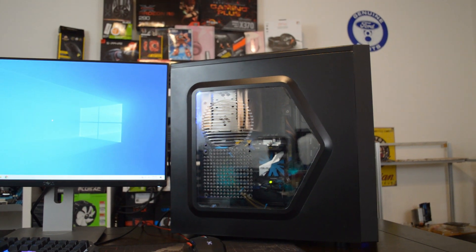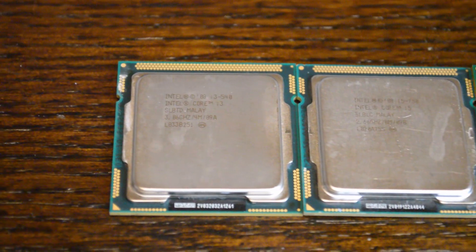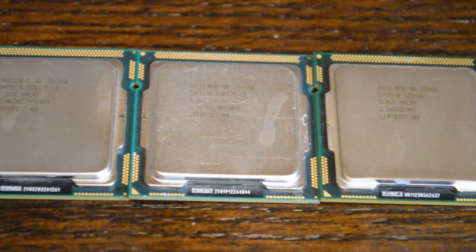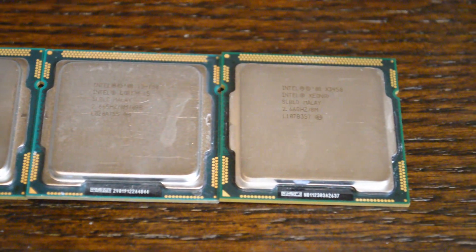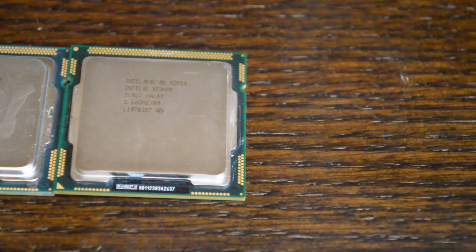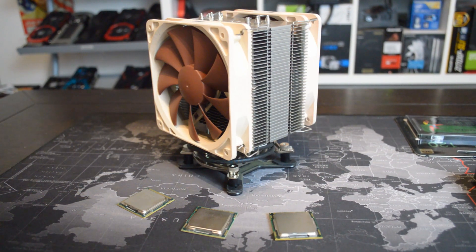Meet the stars of the show: the two-core, four-thread Core i3-540, launched in January of 2010; the quad-core i5-750, launched in September of 2009; and finally, to fill the top-end segment, the four-core, eight-thread Xeon X3450, also launched in September of 2009.